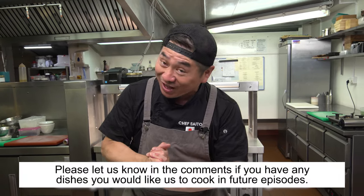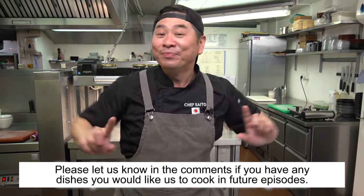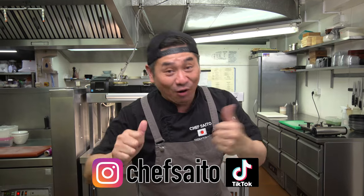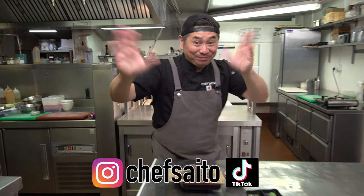Thank you very much for watching today. It was a great and healthy episode — you can try it tomorrow! Please comment what you'd like me to cook in future episodes, and don't forget to subscribe — the channel is growing. Thank you very much. Please follow me on social media. See you next week, everyone. Thank you very much! Bye!